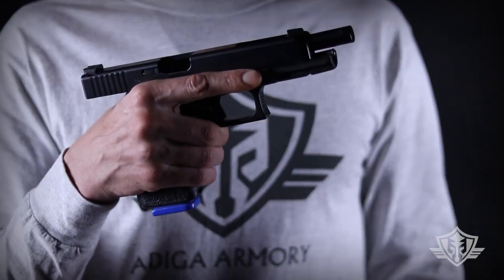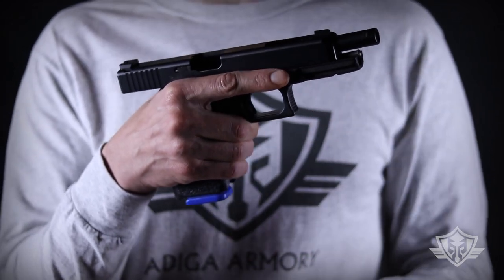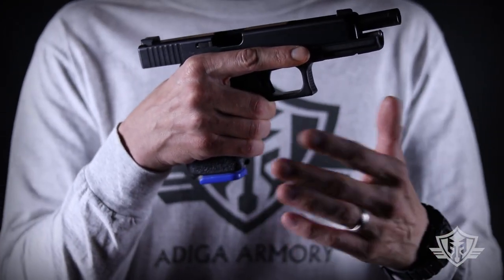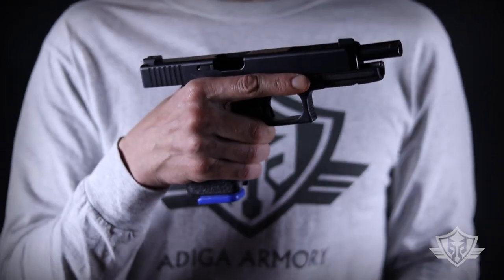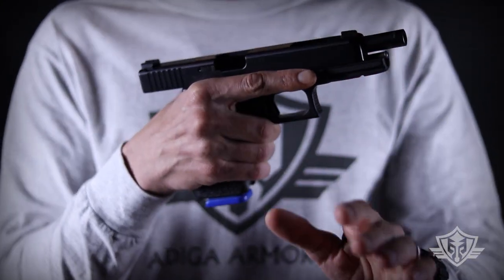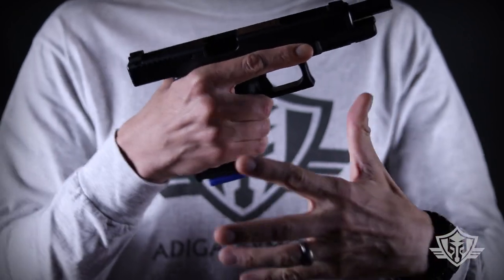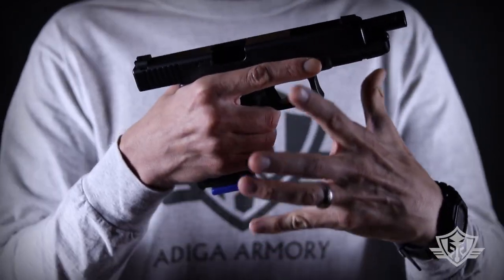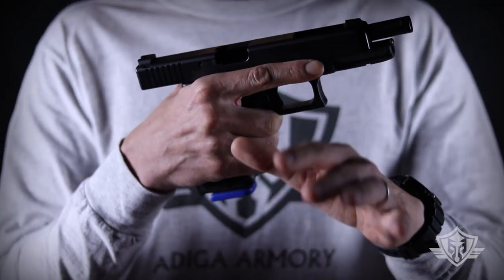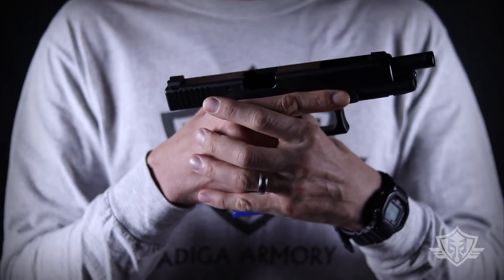Hi folks and welcome to Attica Armory. Today we're going to be doing another installation in our Handguns 101 series. This video is going to be all about how to grip your pistol. There are all kinds of different methods out there — some are really good, some are so-so. Feel free to adapt anything you see here to fit you, since everybody has different size and shape hands and guns. We want to give you a good baseline if you're new to handguns or looking to try something different.